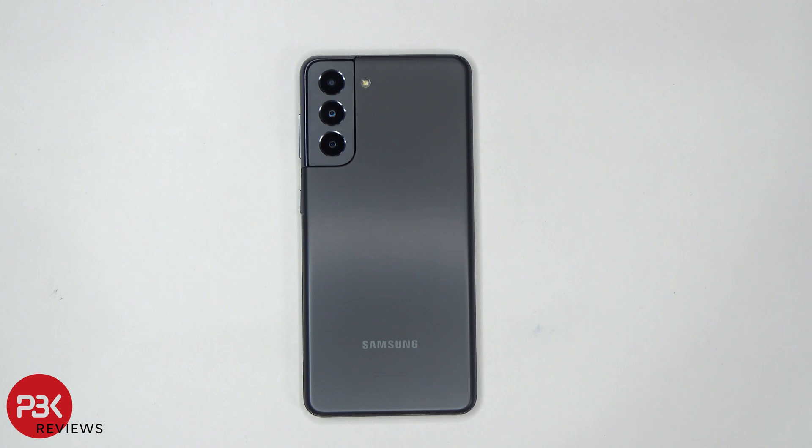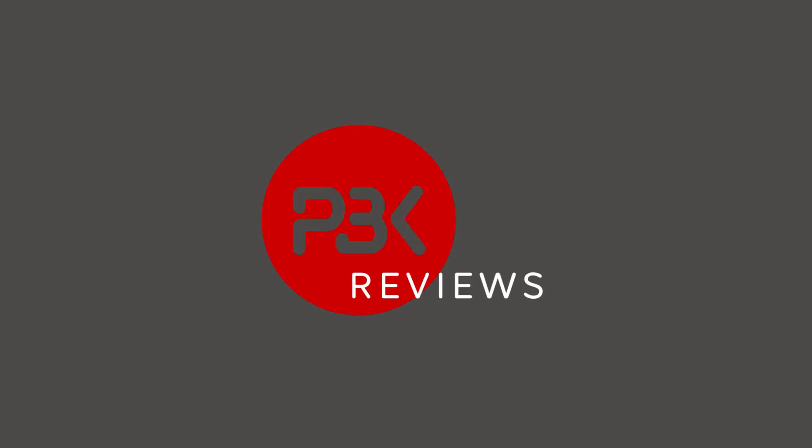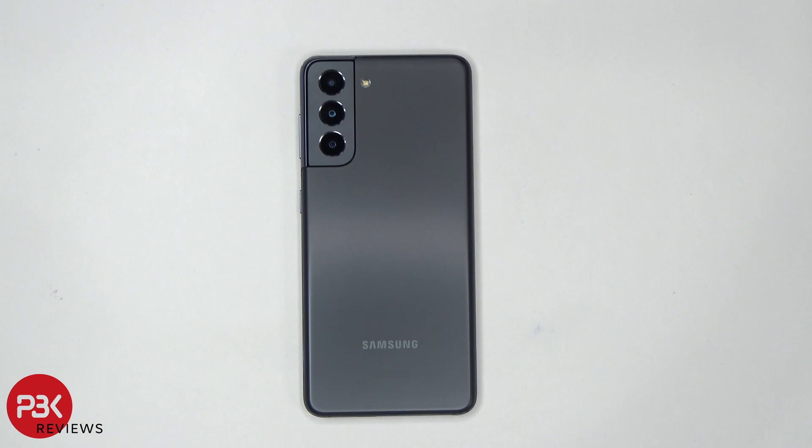How's it going guys? In this video we're going to be running a few benchmark tests on the new Samsung Galaxy S21. This is the US version which has a Snapdragon 888 processor, 8 gigs of RAM, and 128 gigabytes of storage.